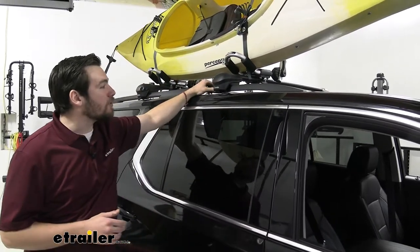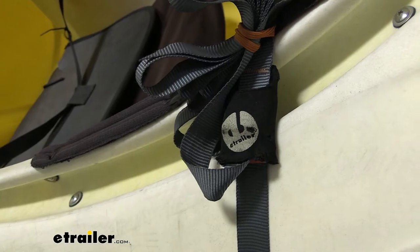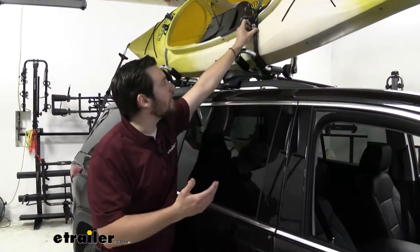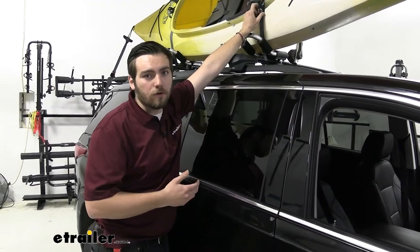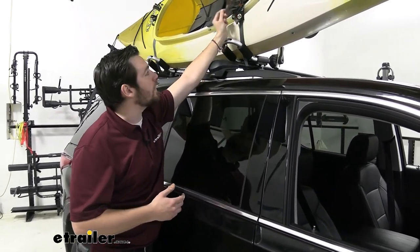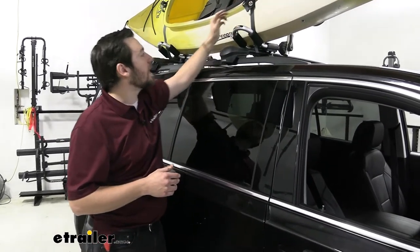A couple things to mention right away. We do have a cover on our strap here. With a lot of exposure over time, you're going to start getting corrosion on those buckles. Also, it'll start rubbing against our kayak, so anything we can do to prevent some damage to our kayak is doing a great job for us.